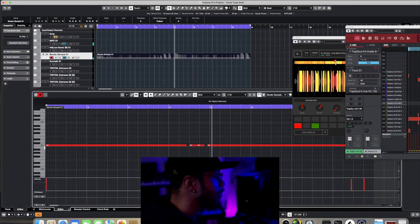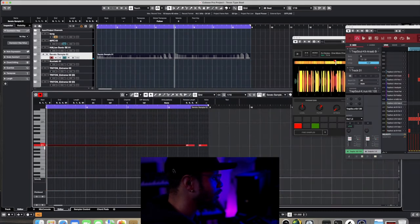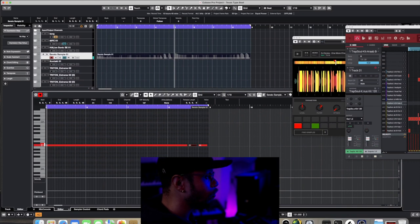I'm going to go ahead and fix those chops. I figured I was going to have to fix them because I felt myself when I messed up on them.